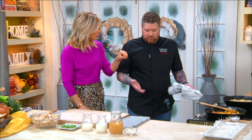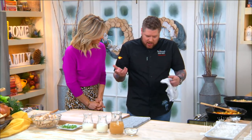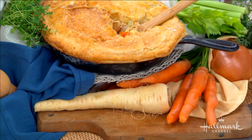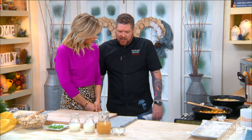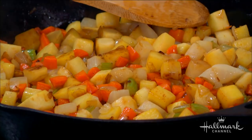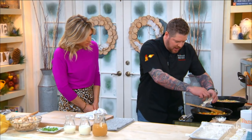This chicken pot pie is all root vegetables — all winter vegetables. You can make it all vegetables if you want, but we're going to add chicken. We have turnips, parsnips, carrots, onions, and all the mirepoix vegetables you'd expect. We have them sautéing here in the cast iron — they're a little tender right now. We're going to add a little bit of flour.